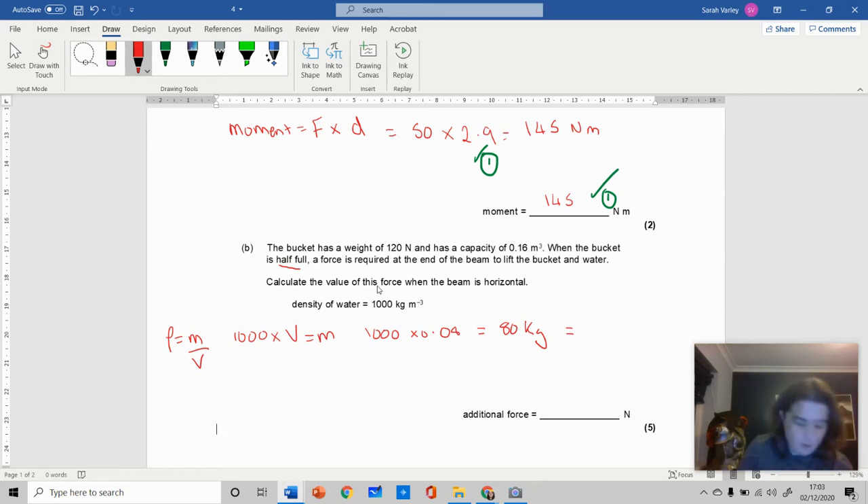So 80 kilograms is the mass of the water, which means the force of the water is 80 times 9.81, which equals 784.8 newtons. That's the density formula applied and solved.